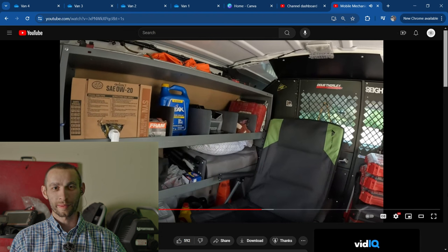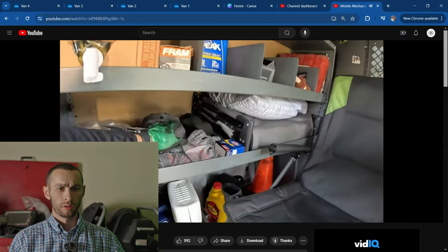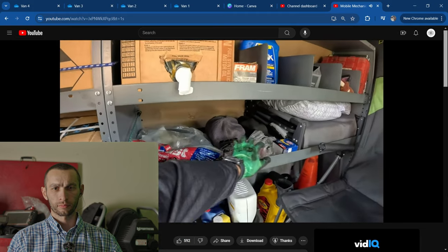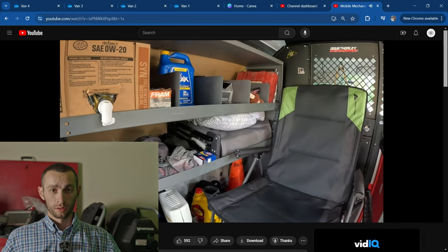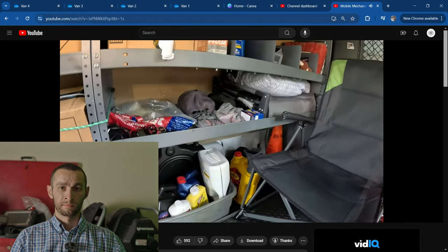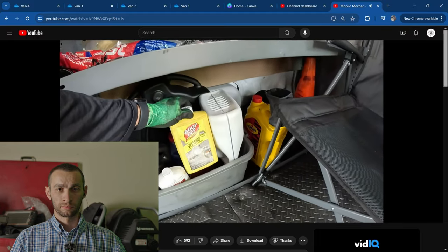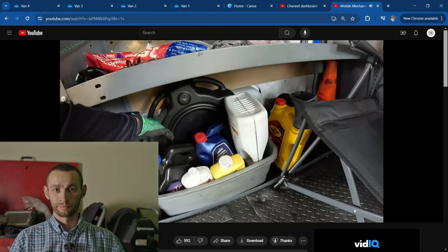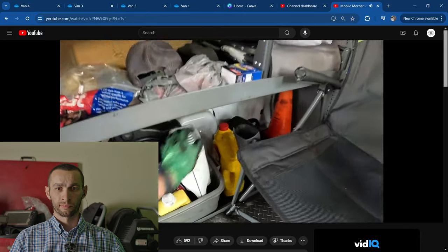I wonder how often he uses that smoke machine — and I wonder what smoke machine he uses. This shelf is kind of a mess. We've got a battery tester, and this is the return shelf. This is a cot for long days, maybe late nights. Oil drain station — if I spill some oil, I have concrete cleaner, works great.